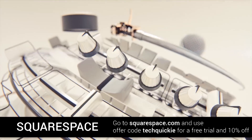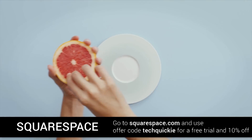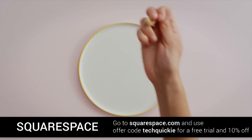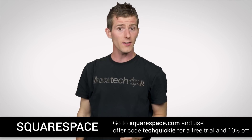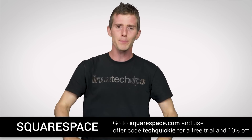They've got updated analytics — this is cool and this is new — so you can get more detail on visitor demographics and site traffic trends than ever before. And the best part is you can start a trial with no credit card required and start building your website to see if Squarespace works for you today. Then, when you decide to sign up, use offer code TECHWICKI and you can get 10% off.